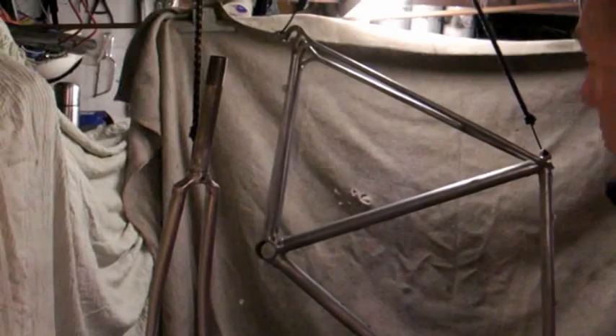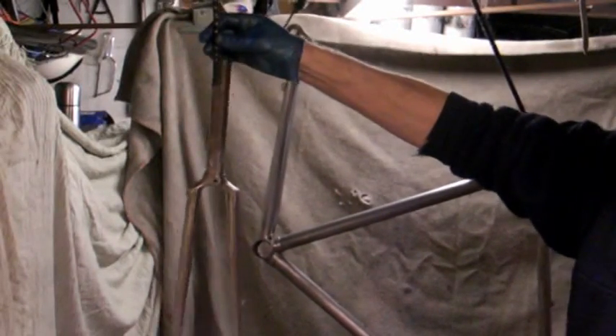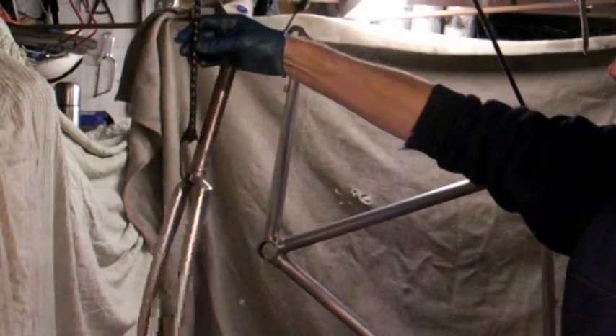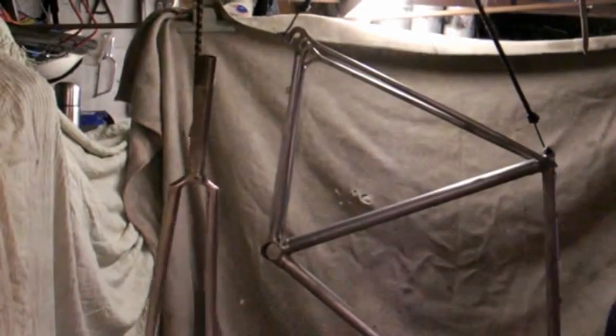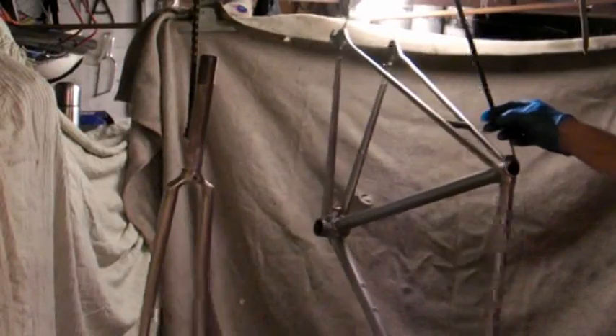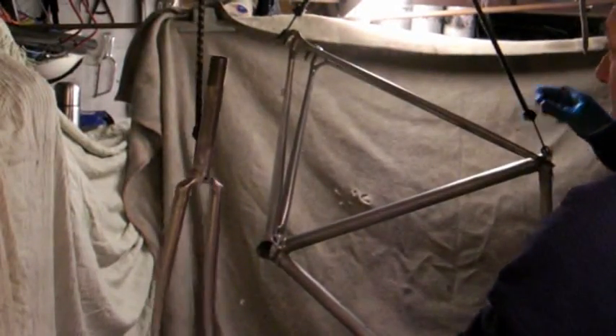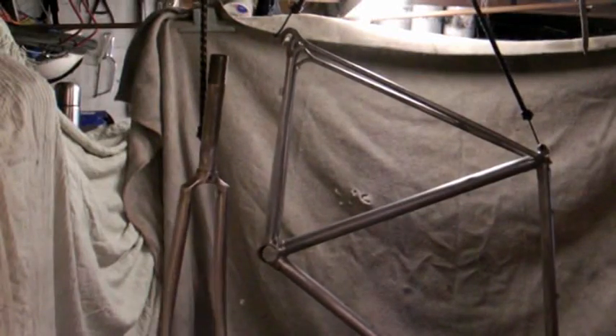So here's the setup for the spraying. I've got the frame and the forks suspended from the garage roof on these elastics, just so I can rotate them and spray the parts I want to get to. I can tilt it, move it backwards and forwards, which gives me complete freedom of movement to move all the way around.